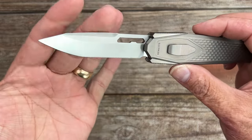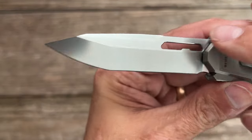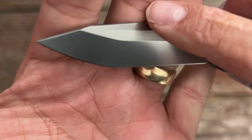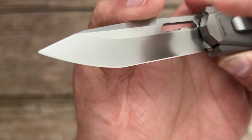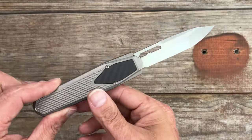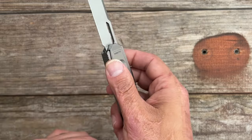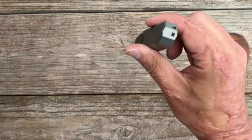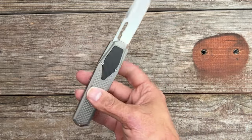We have a Tanto M390 blade on this one with satin flats and what they call a pearlescent finish on the primary and the swedge. What's cool is whenever the blade is out, those little tabs close in — they're calling that the gravity lock. As you can see, it's locked into place right there.